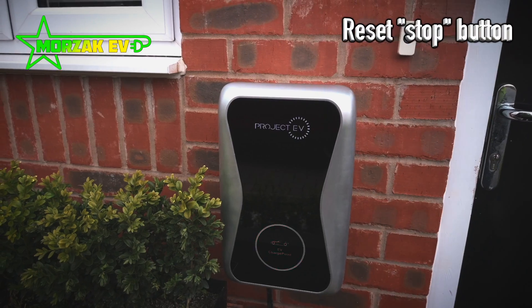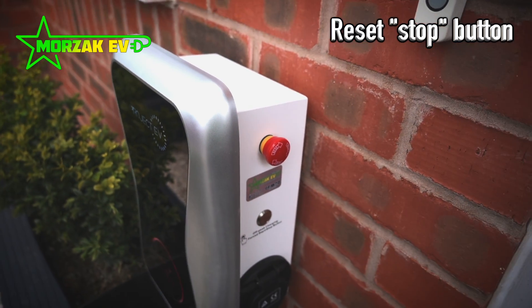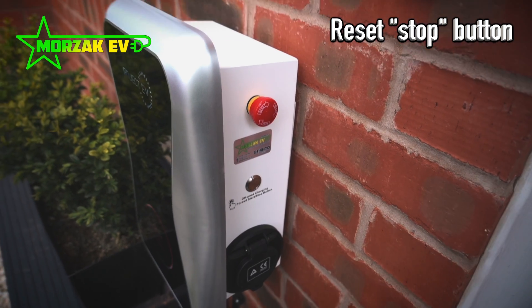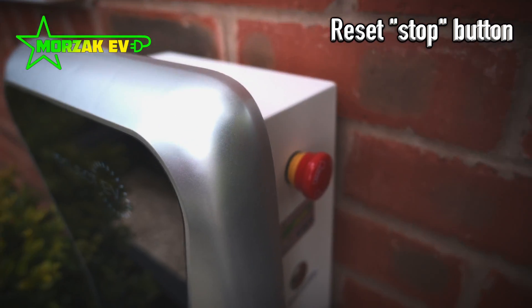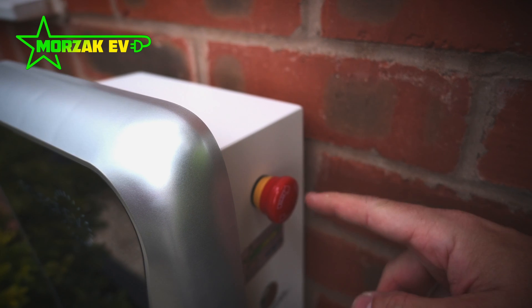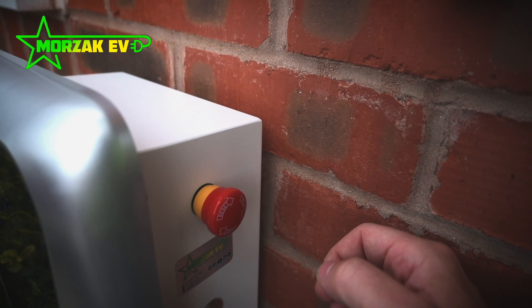So the first thing is, on the right hand side of the unit, you've got this red emergency stop button, and that's easy to get pressed when you're plugging in or unplugging the cable, so it's worth checking that first. Check the reset button — you can see this is pushed in. As the button says, twist it clockwise and it should pop out.